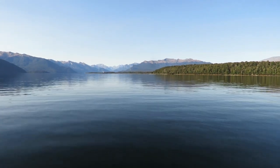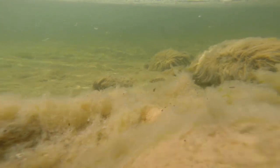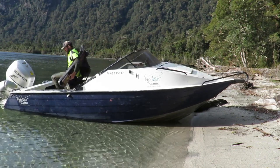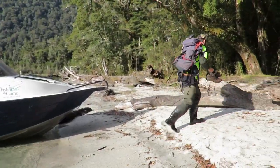For hunters accessing their blocks via Lake Te Anau, just remember that the lake has didymo in it. Don't take the lake up the river — when you land at your block, make sure you keep your boots separate and put them well above the high tide mark when you get there. One of my tricks is to make sure I've got a spare pair of gumboots or waders; that way I can use them around the lake edge and keep my hunting boots for hunting.